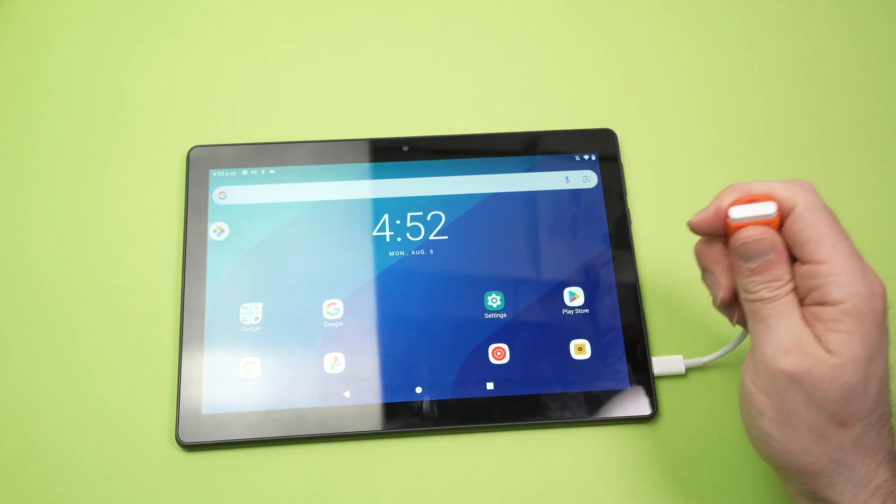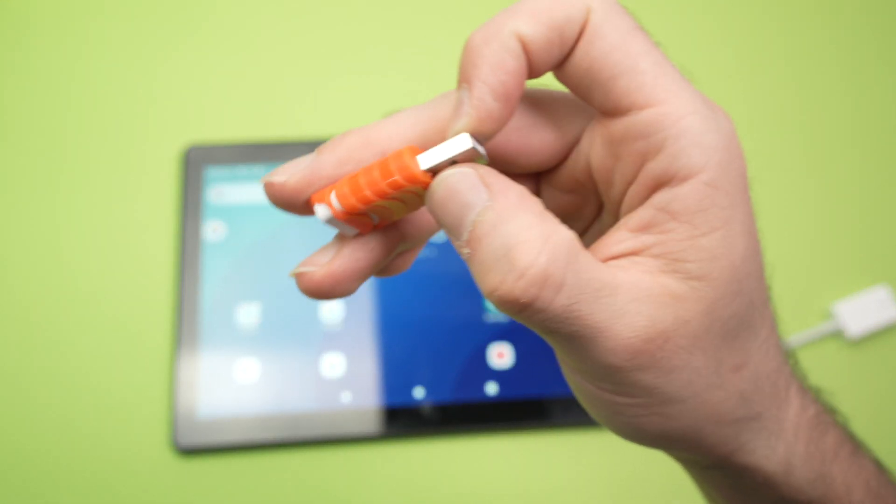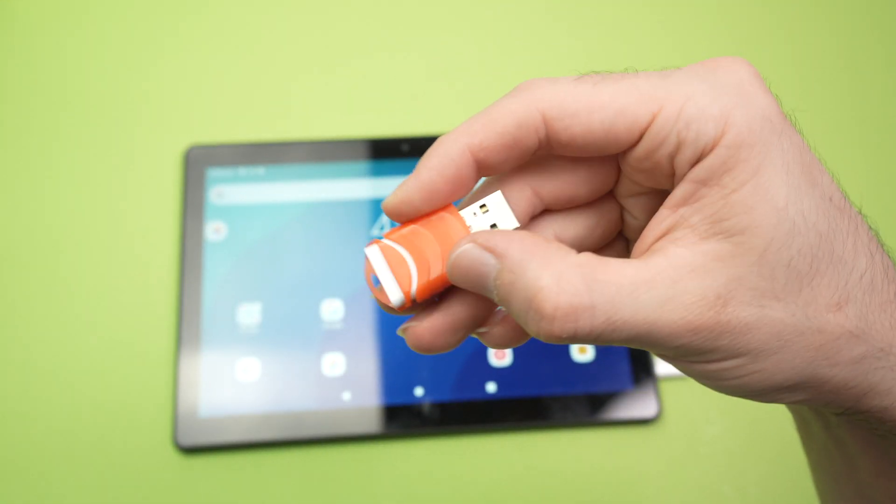When you're done, simply disconnect your thumb drive. I hope this was useful — please leave a like, subscribe, and I'll see you in the next video.